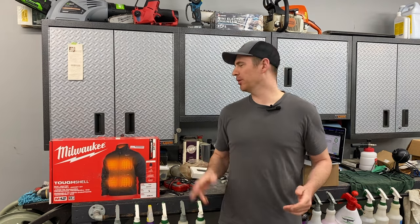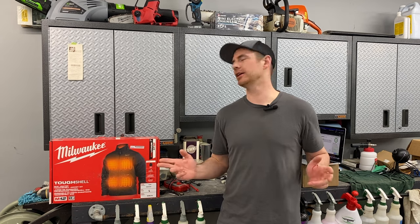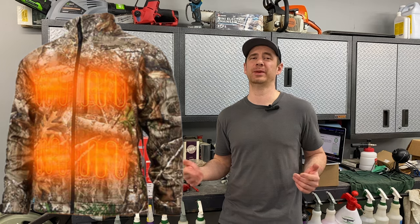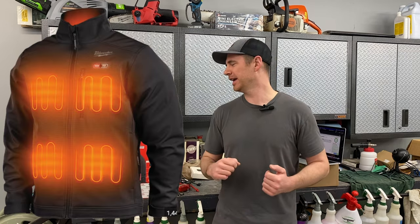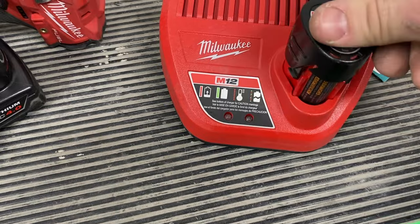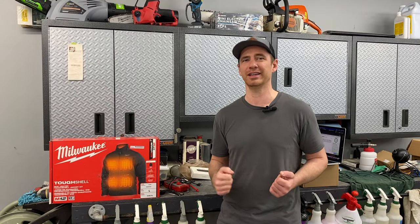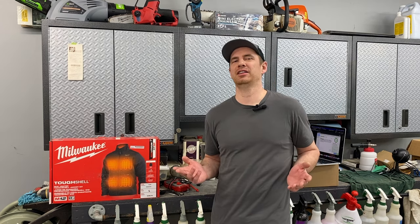So in case you didn't know, Milwaukee started making this outdoor gear that they dub heated gear. It's a line of jackets, vests, hooded sweatshirts — basically outdoor cold gear-related items — and they incorporate their M12 battery technology into the garments themselves. So it plugs in and basically heats it, and keeps it nice and toasty, in theory. It sounds like a great idea, and the battery is the first thing I kind of had an issue with.